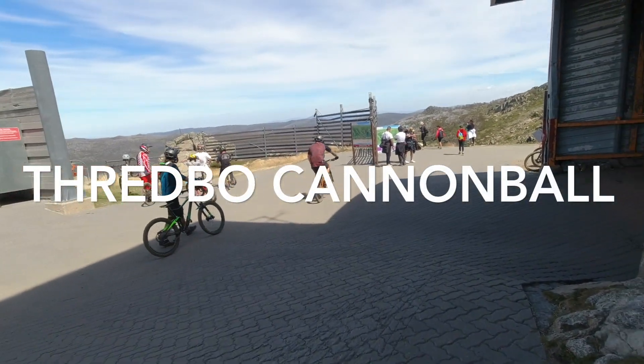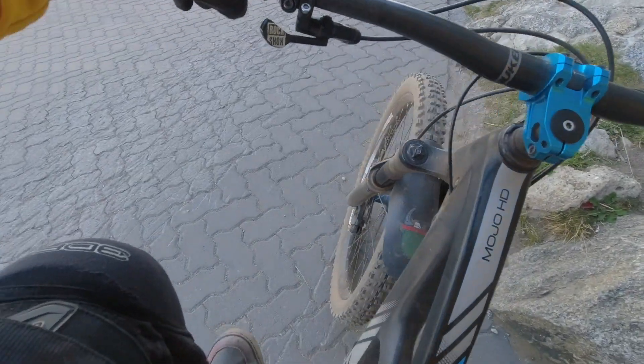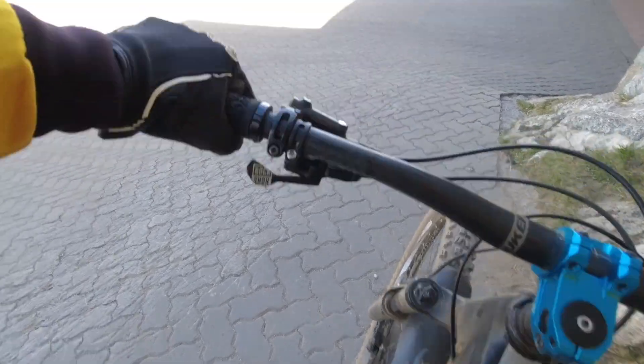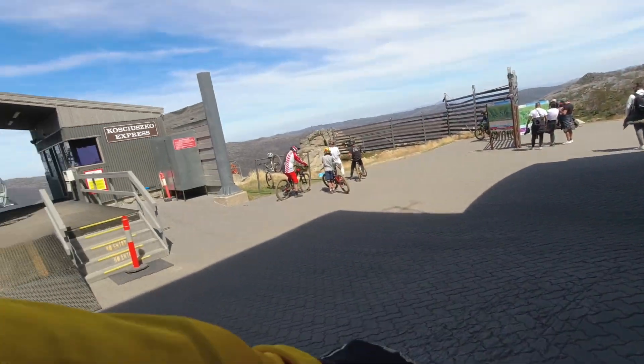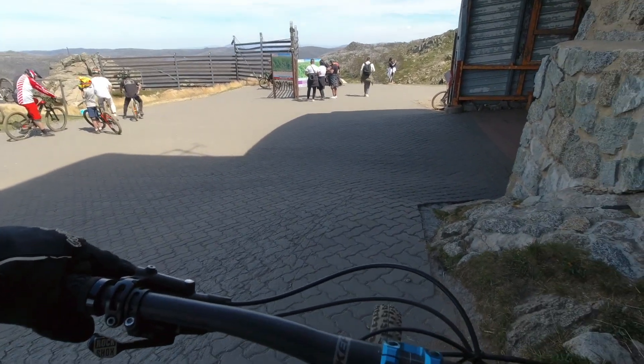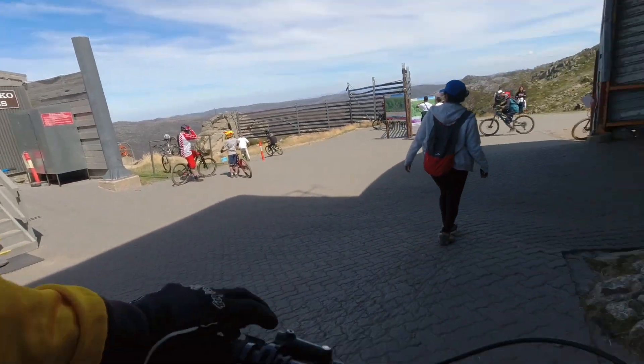Here we go, full Fredbrew run, cannonball, on this AM bike — or enduro bike, much more AM. The plan is to try and beat the best road tech downhill time I've done. So this is trail versus downhill, on the downhill trail — let's see how we go.